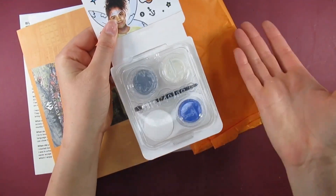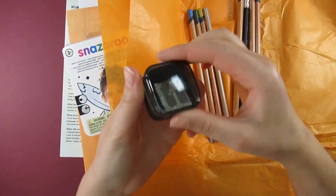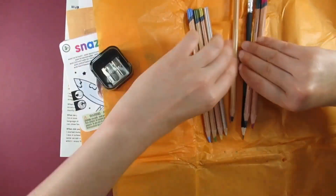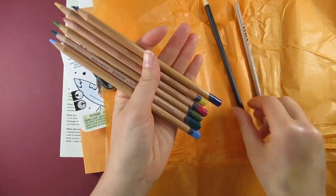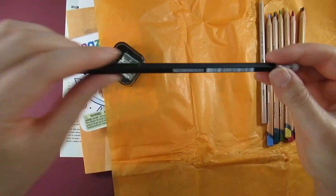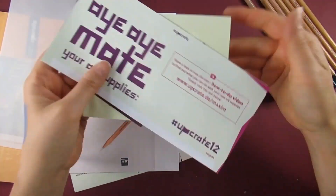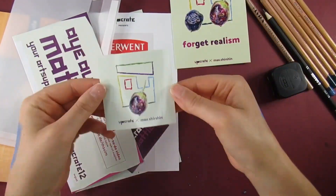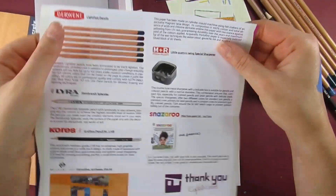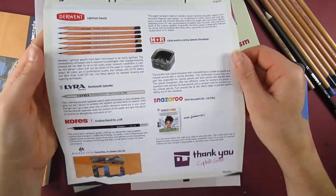Let's get on with the box. Upon opening it, we have the Snazaroo mini face paint kit — that's this month's gimmick, and I do end up using that. We have the Portofino 10 sheets DIN A5, a bit like a mixed media paper, 100% cotton, and it works with watercolors, gouache, inks, and acrylics. They've paired it with the Derwent Lightfast pencils, which I'm guessing is the main feature for this month — I've been so excited to try these.